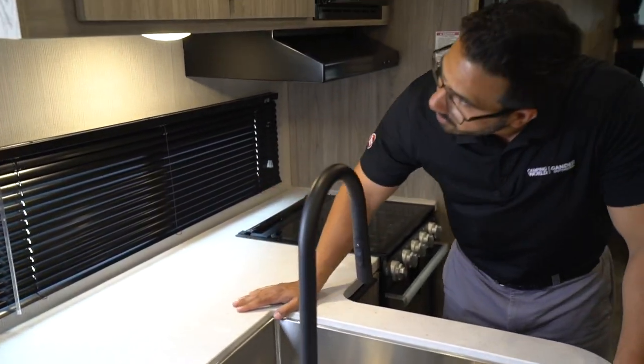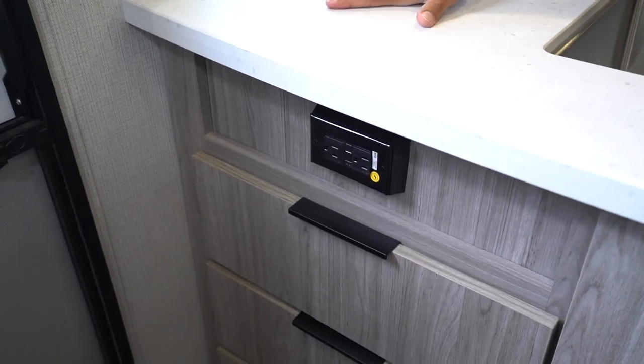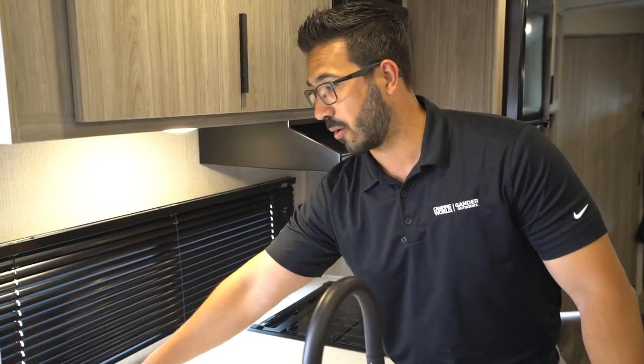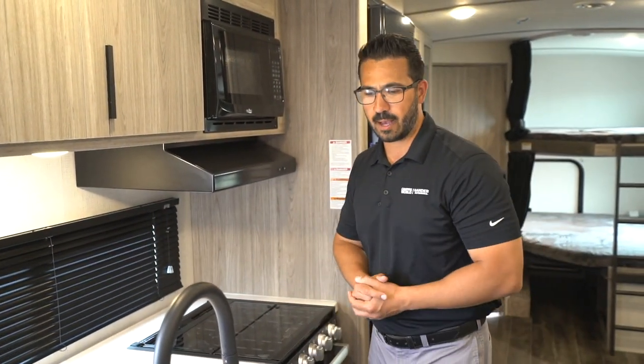There is an electrical outlet up there. I don't see one under the cabinet, but this is where I'd want to put my coffee maker. I have this big countertop space that I can't really use for much else, maybe a drying rack. That's where I'd put my coffee maker, so I'm glad they did that.